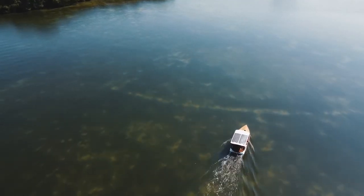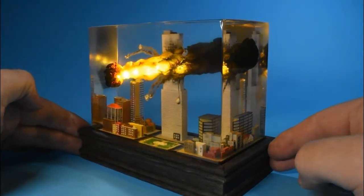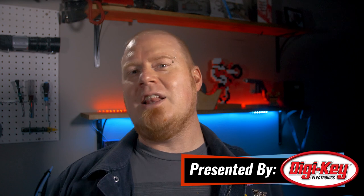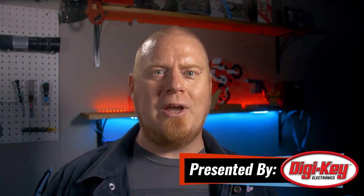This week on Maker Update: a boat that won't stop, rebuilding the future, cataclysmic dioramas, din rails, rotary encoders, and nimble squirrels. Hello and welcome back to Maker Update. I'm Tyler Weingarner and I hope you're doing great and staying inspired as we head towards the three-day weekend with this glorious spring weather. We've got another fantastic show for you, so let's check out the Project of the Week.